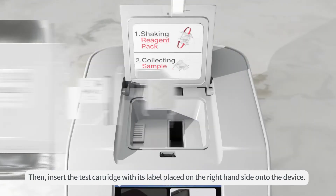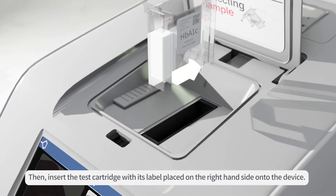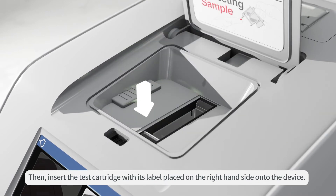Then, insert the test cartridge with its label placed on the right-hand side onto the device.